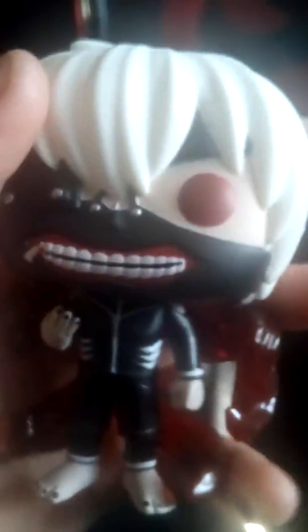Oh, this is sick! Pull it out — so that's the actual Ken Kaneki figure. He's got his kagune coming out, and it says something on the feet. I'm not sure if that's standard or not.